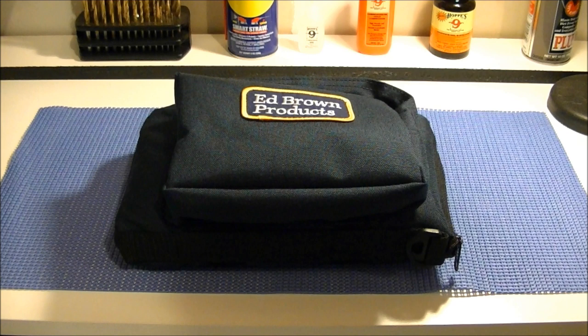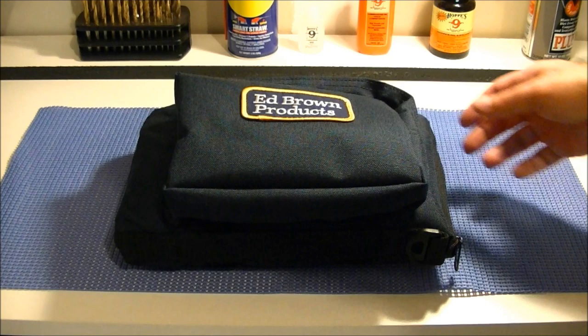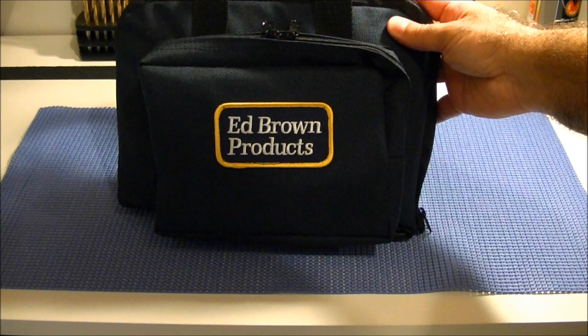Well, I finally took the plunge and purchased my first semi-automatic handgun, and as you can see I chose an Ed Brown. I'll explain the reasons why a little later, but let's take a look at the gun now.